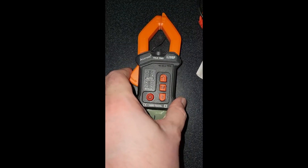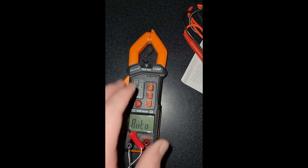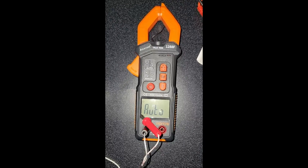This is the first one I have that has a clamp so you can clamp it around a wire that's insulated and measure its voltage and amperage without risking getting electrocuted, which is nice.